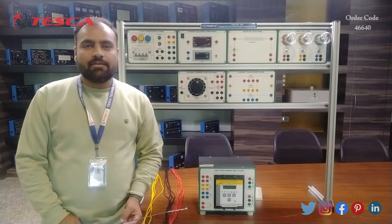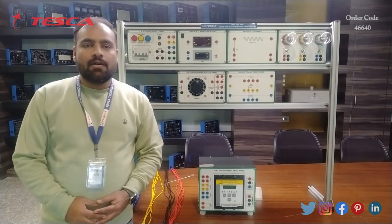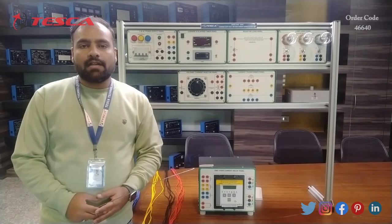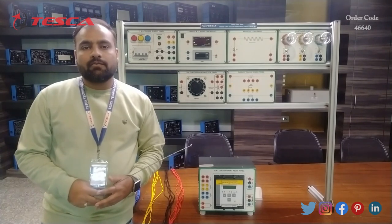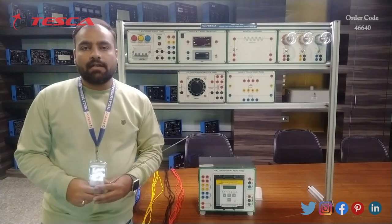Hello guys, welcome back to TASK Technologies Pvt Ltd. My name is Shifam Vijay and today in this video I am going to do a demonstration about the combined earth fault and overcurrent relay trainer. With this trainer we will achieve different protection schemes for earth fault and overcurrent relay with the help of IDMT overcurrent relay.